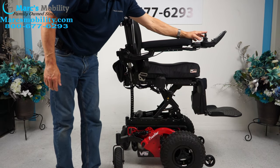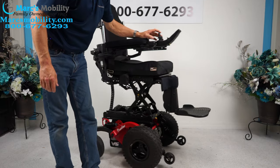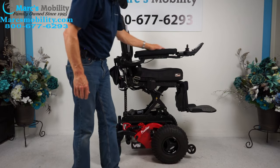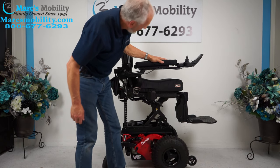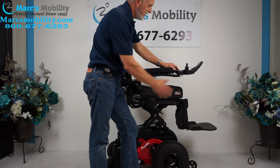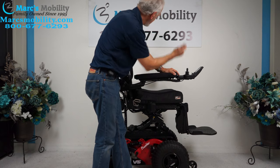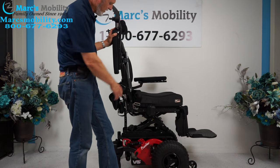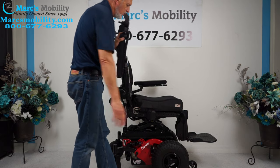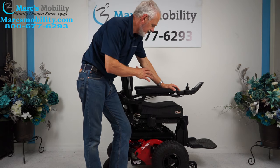I'm going to turn the power back on and bring the chair back closer. We've got the seat elevated now, so we're going to bring the seat down. The joystick is on the right-hand side, but if you're left-handed we can switch it to the left arm. These arms do flip up on this chair, so if you transfer from this side you have flip-up arms. The chair will drive with the seat elevated — this one does.